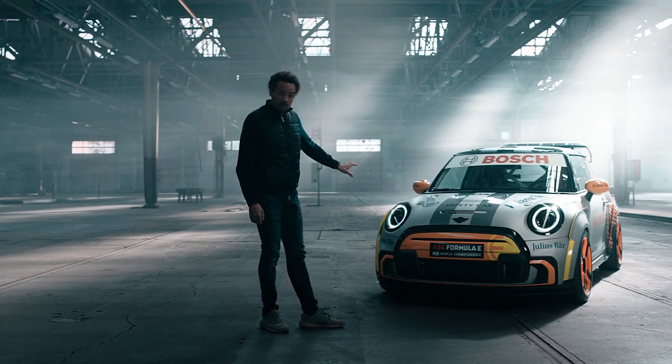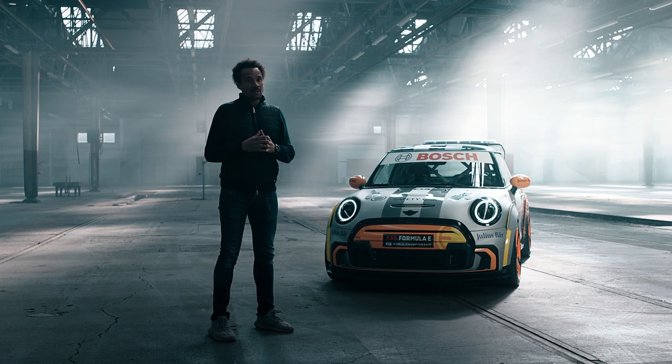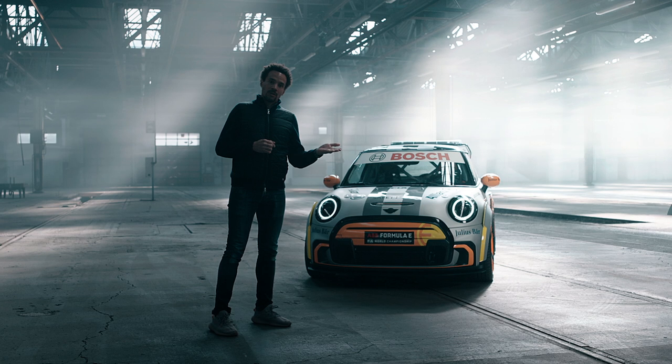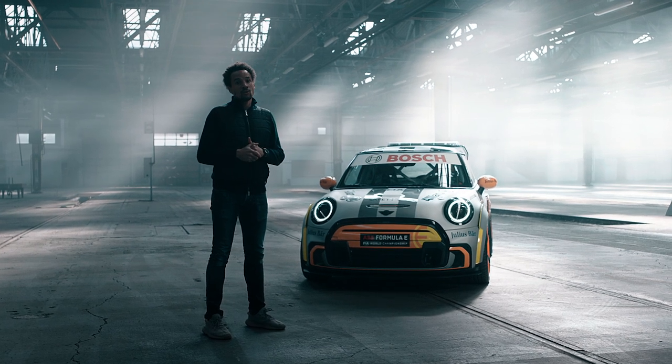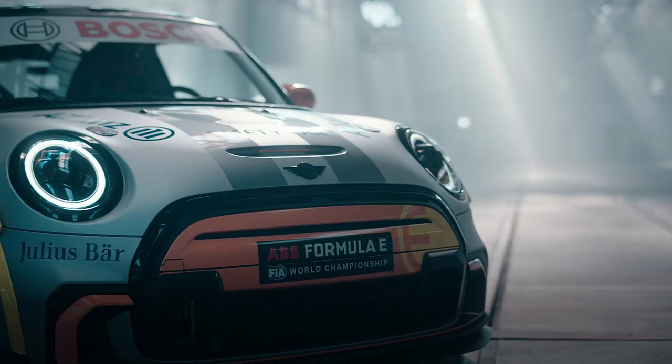What you see in the front is the sportiness, and from a design perspective it is the first time ever where we are combining the MINI Electric world with the MINI John Cooper Works world. And that's what you see in the front as a first glance.